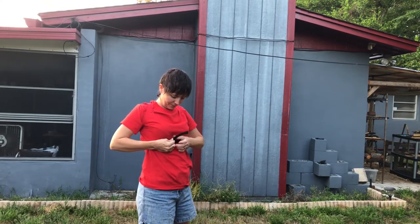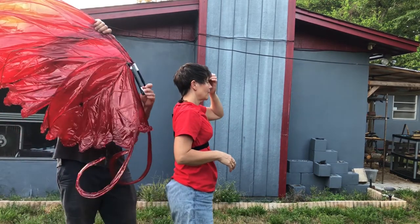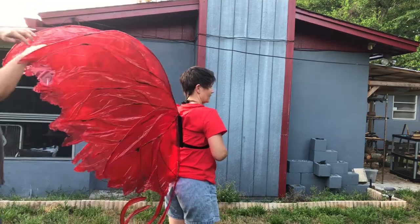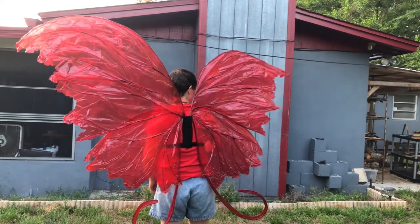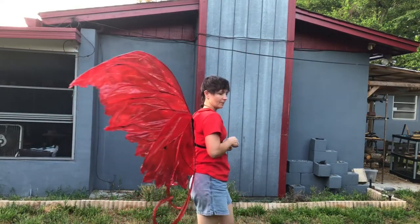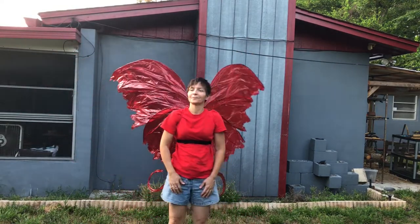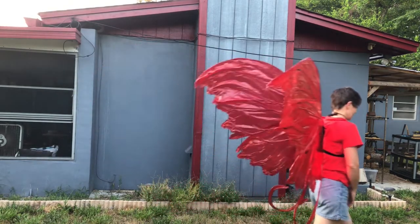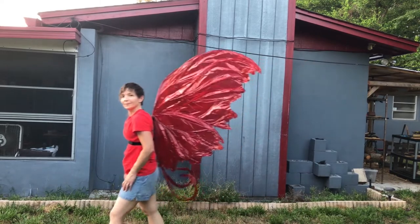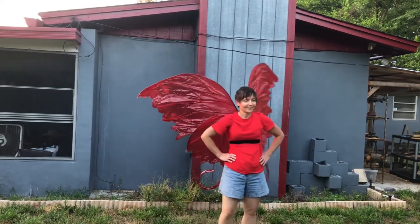Finally, it's time for a test run. I am so thrilled with the way these wings turned out. At first they did want to fall to one side, but after a while I got used to wearing them. And now the wings are ready to go on a photo shoot.